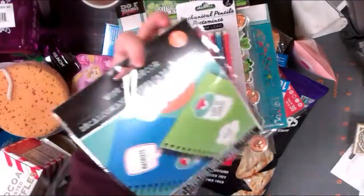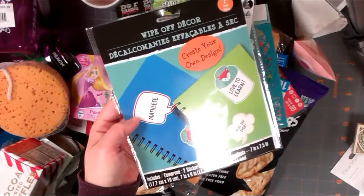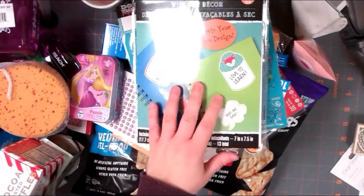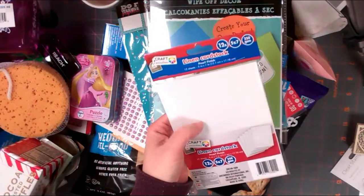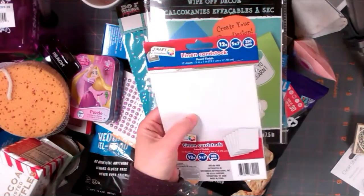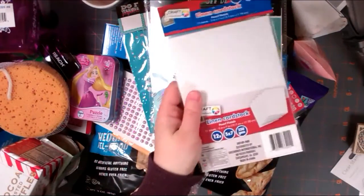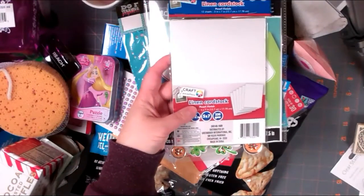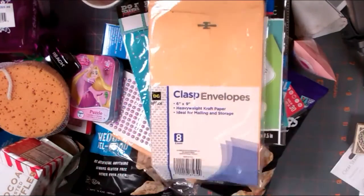These are rub-on, wipe-off decals. You get two sticker sheets - it's almost like a dry erase board sort of idea. I thought those were pretty cute. There's also some linen card stock that they had - I'm curious to try that out. It's by Craft Sensations and it is very textured, so it wouldn't be good for every single thing I like to do, but it has a pearlescent vibe to it as well. You get 12 sheets cut to five by seven.